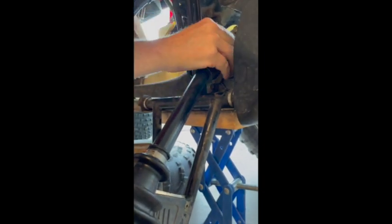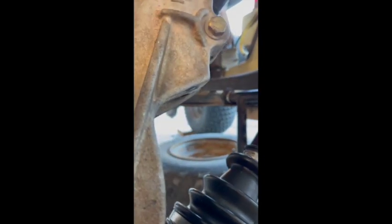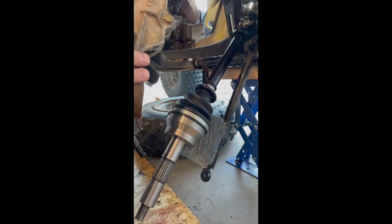Almost in there. Bottomed out. Hooray — we are in! That was way longer than I expected, but man, if I had used that fatter punch from the start, it would have been a minute of business. Okay, so here we go — we have plenty of movement here.